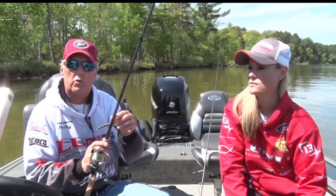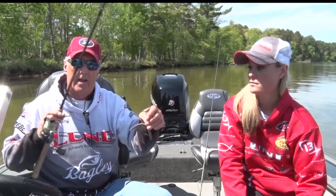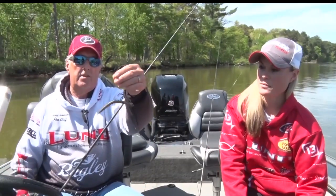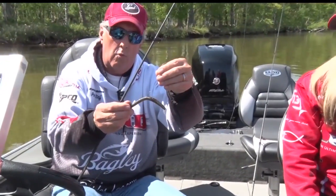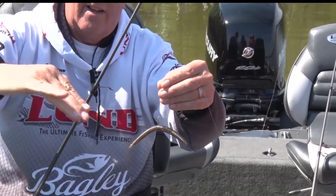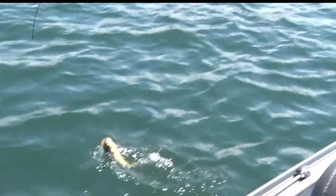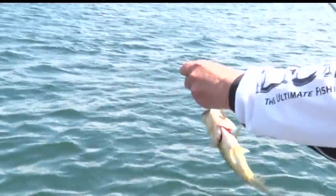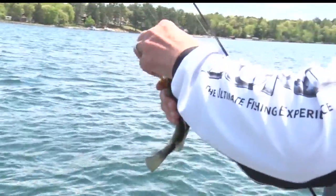My favorite technique is to use what's called a wacky worm. Wacky worms are taking a worm like this and you try to balance it — put the hook in the center of the worm and you throw it out so the worm goes down like this. And days when the fish won't bite anything, they just can't hardly resist latching onto a wacky worm. It's a very effective technique.